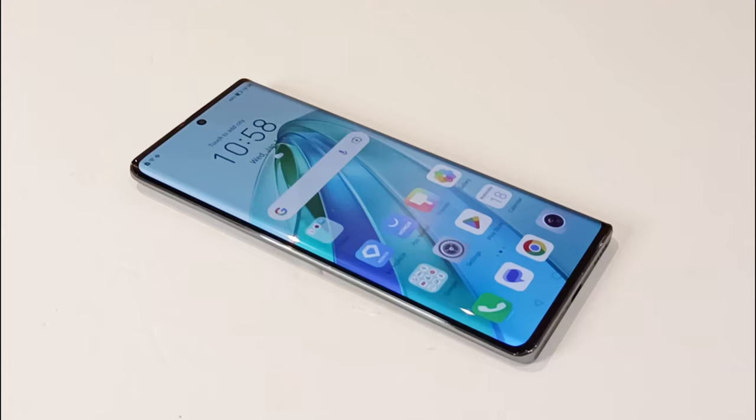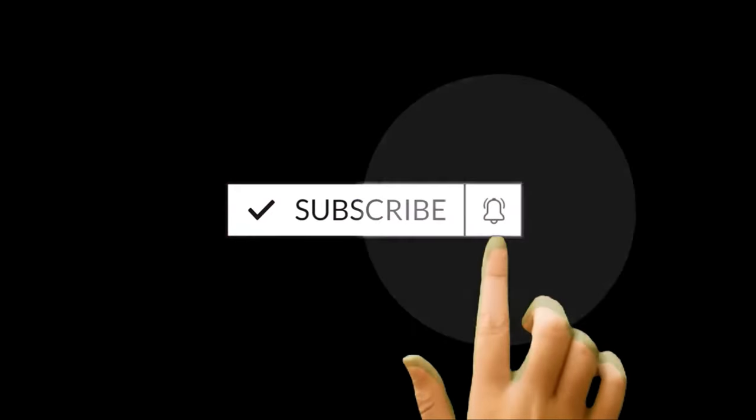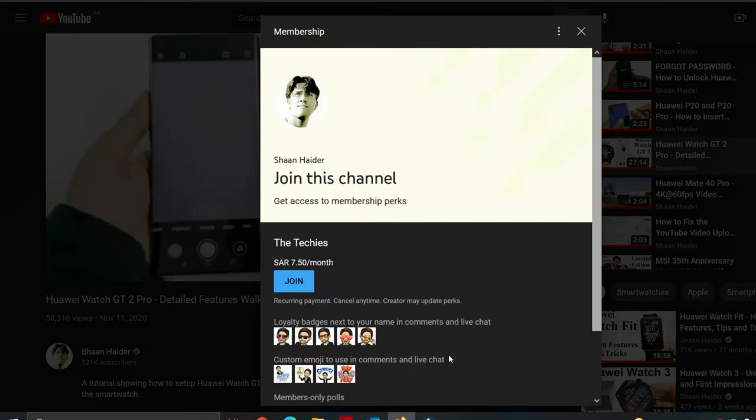What's up guys, this is Sean Heather and in this video we are going to do a running water test on the Honor X9A to see how durable it is against water and humidity. But before we start, if you're new to this channel, do not forget to hit the subscribe button and press the bell icon to get notifications for future uploads.